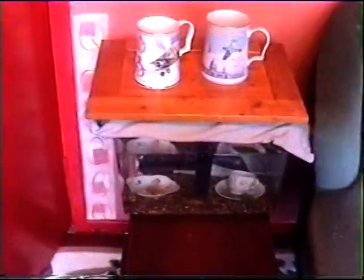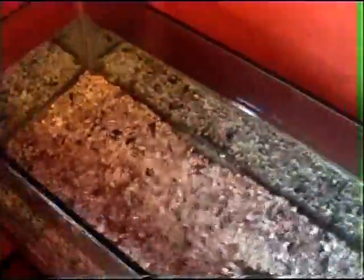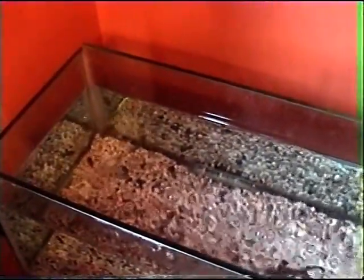Today we're transferring these two fish over to a new tank. The thing to remember is there's going to be a temperature variation between the old tank and the new tank, because this is a three-foot one. When you're transferring fish to a bigger tank, use what I call the new fish procedure — you've got to acclimatize your fish because there's going to be a temperature variation with it being a larger body of water. Let's get started.